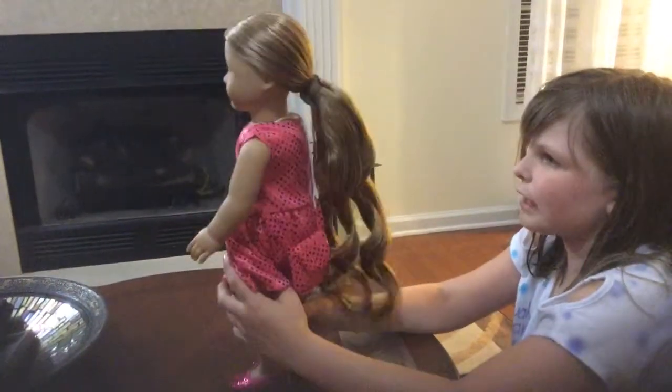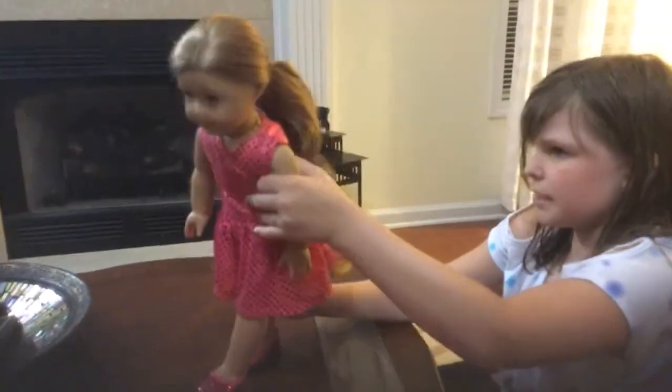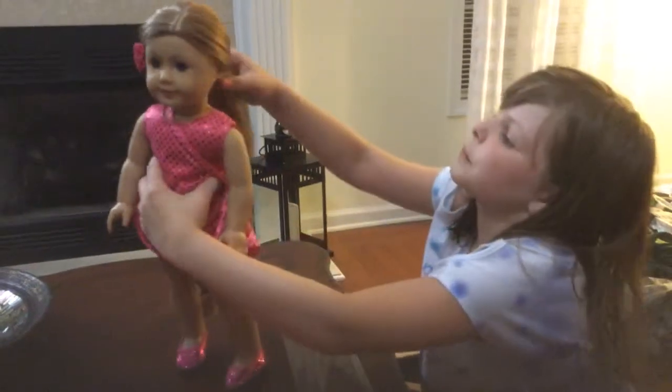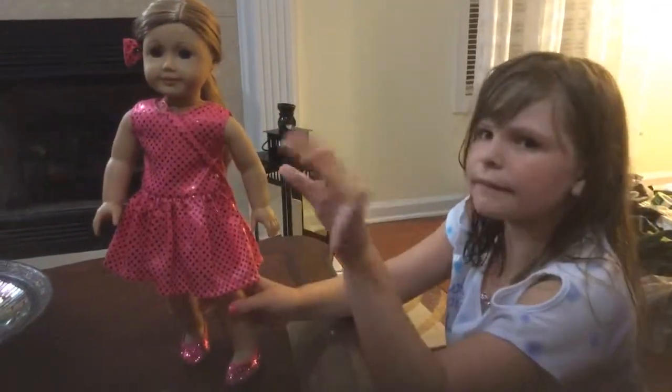Comment down below if she looks adorable, and if you have an American Girl Curly Ponytail, comment below what color it is and how it turned out for you. Bye guys! I might have messed up putting this on because it didn't do it completely, but it worked. Bye!